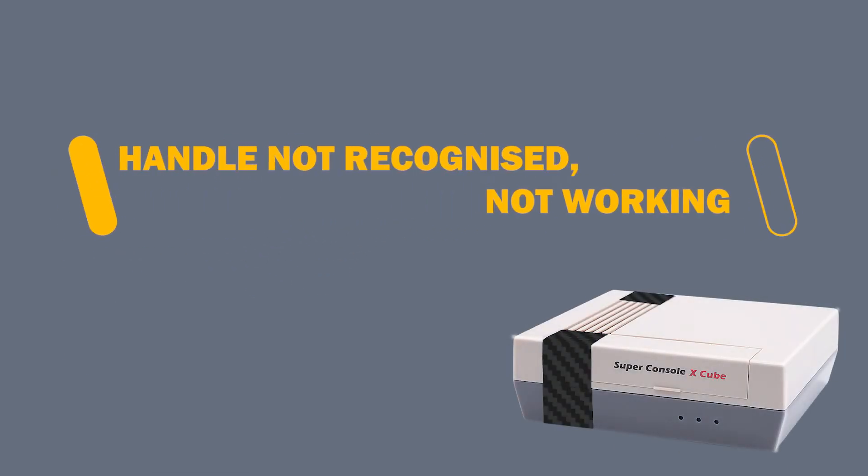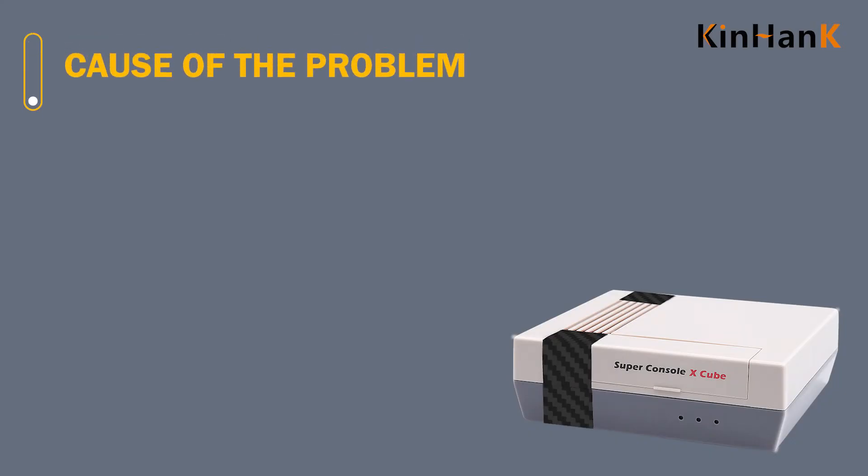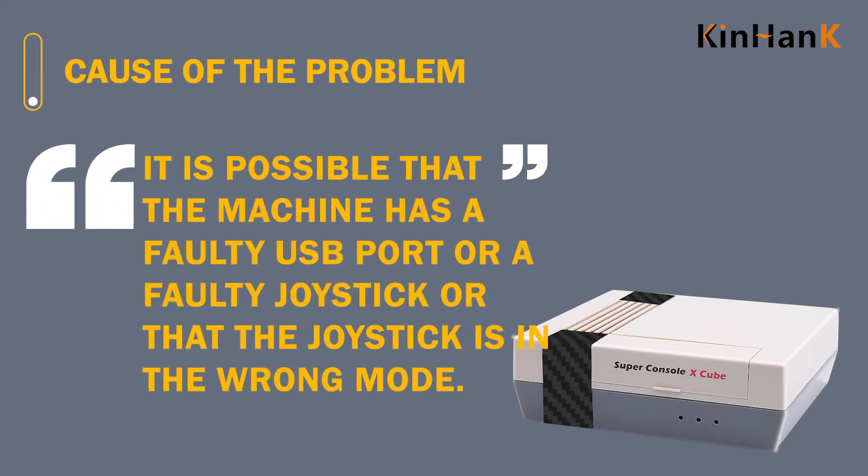Handle not recognized, not working. The cause of the problem may be that the machine has a faulty USB port, a faulty joystick, or that the joystick is in the wrong mode.